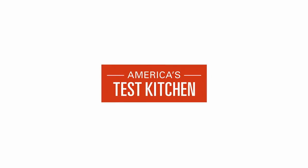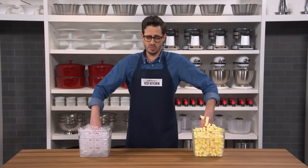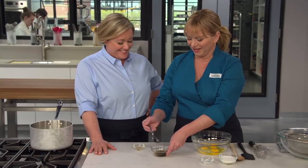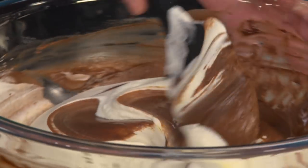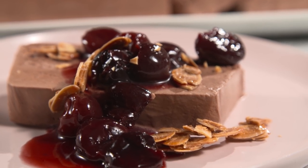Today on America's Test Kitchen, Keith makes Bridget the ultimate chicken piccata, Dan explores the science of temperature perception, and Bridget and Julia reveal the steps to a show-stopping chocolate semifreddo. It's all coming up right here on America's Test Kitchen.